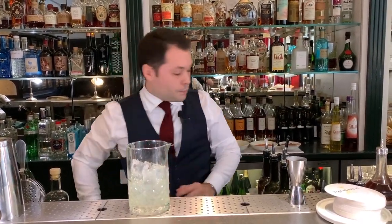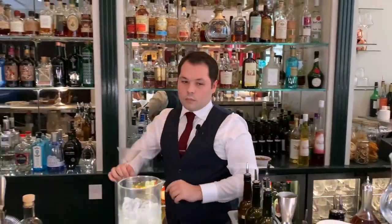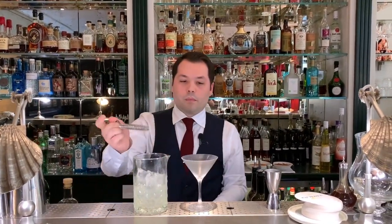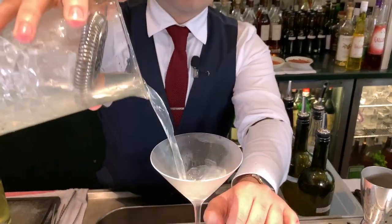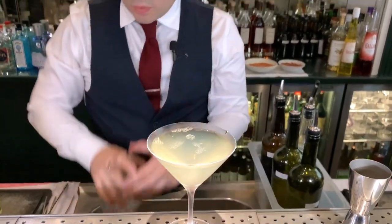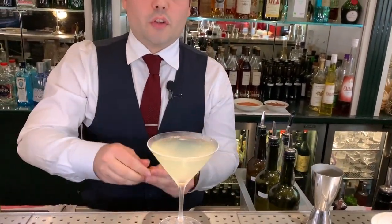I'll strain into the glass. Here we go. And as a martini, just a lemon twist.